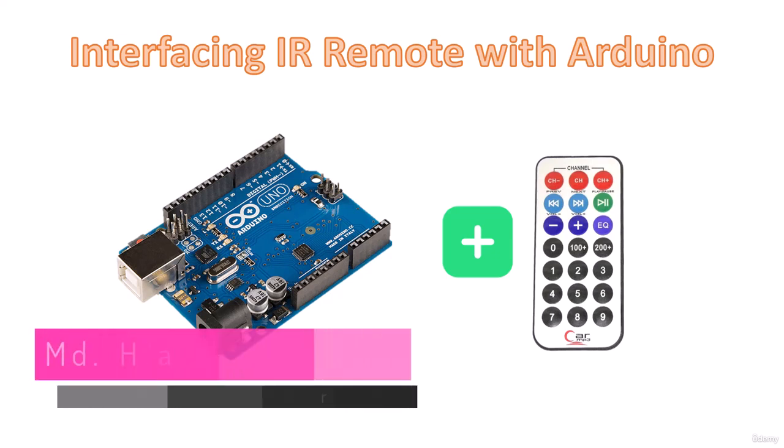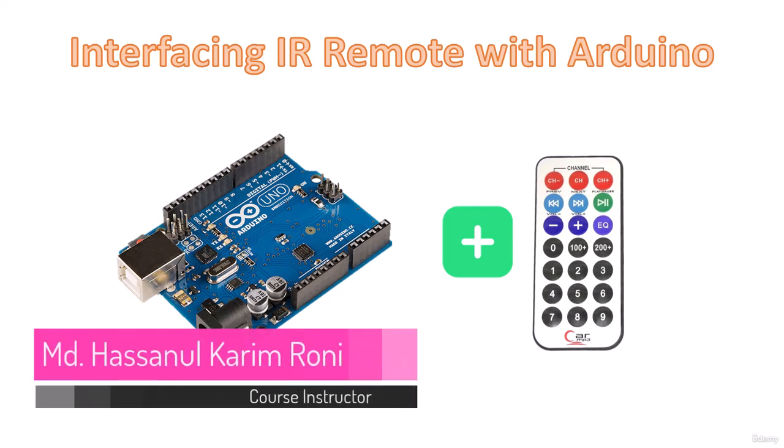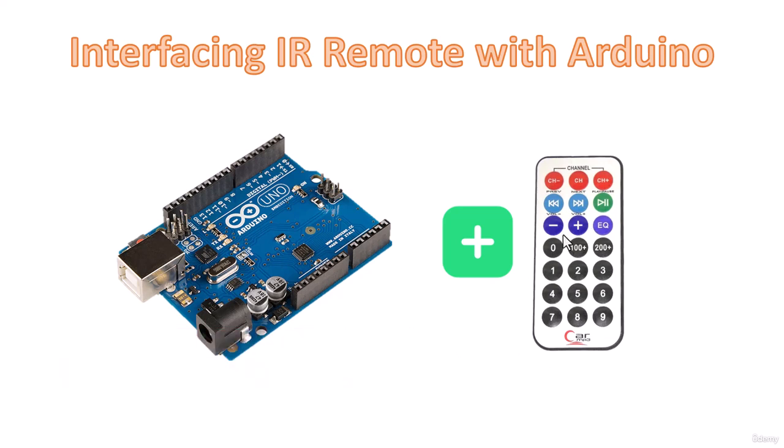Hello everyone, welcome back. This video will cover how we can interface a remote — called an IR remote — with Arduino.